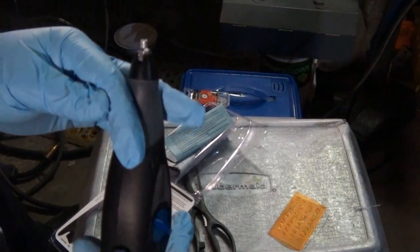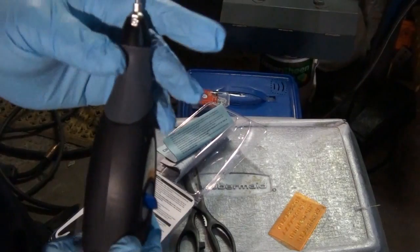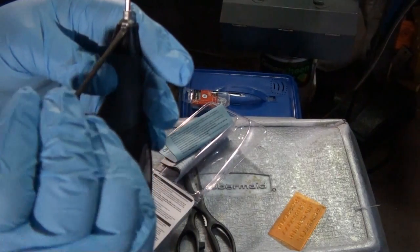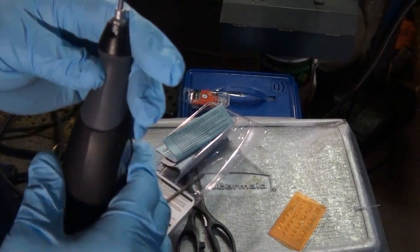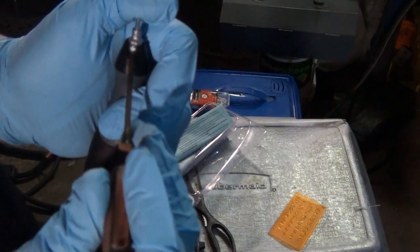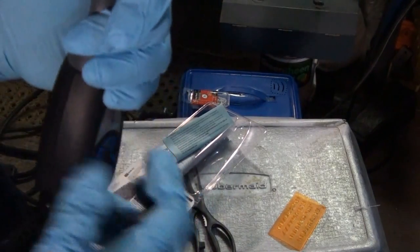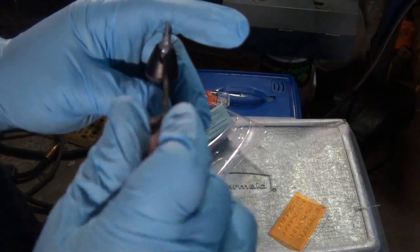In order to install your bit on the engraver, you must loosen — with a small flat screwdriver — the screw that's on the shaft here. Then it only goes in to a certain point, and that's it. Then you go ahead and tighten it.